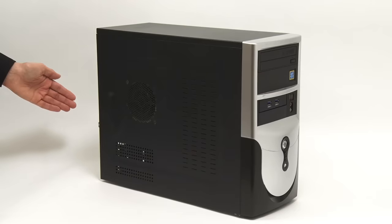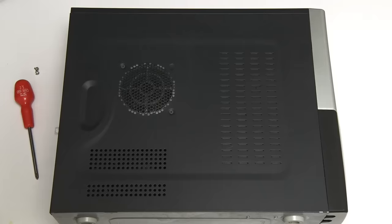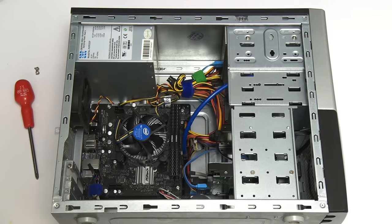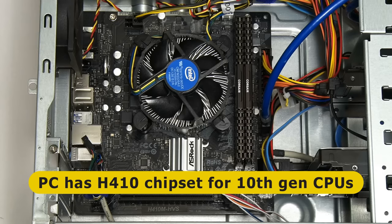Here we have the PC we're going to upgrade, which is one of my test rigs I worked on in several videos about a year ago. It's very important to understand that you can only upgrade a CPU if you can get a new processor compatible with its motherboard. While the PC's case is pretty old, if we take off the side and look inside, we find the motherboard is pretty recent — specifically an ASRock H410M HVS motherboard with an H410 chipset supporting Intel 10th generation core processors, which is what we're fitting here.